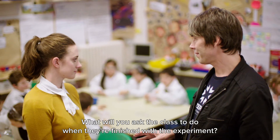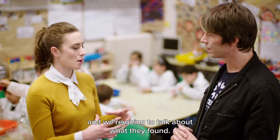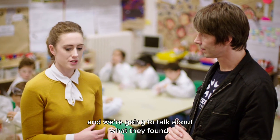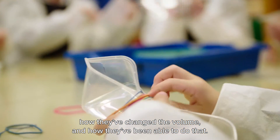So what will you ask the class to do when they've finished with the experiments? We're going to bring all the children together and talk about what they've found on each of the instruments — how they've changed the pitch and how they've changed the volume and how they've been able to do that.